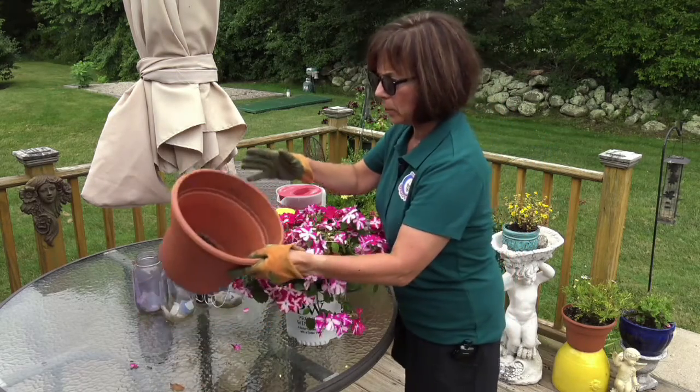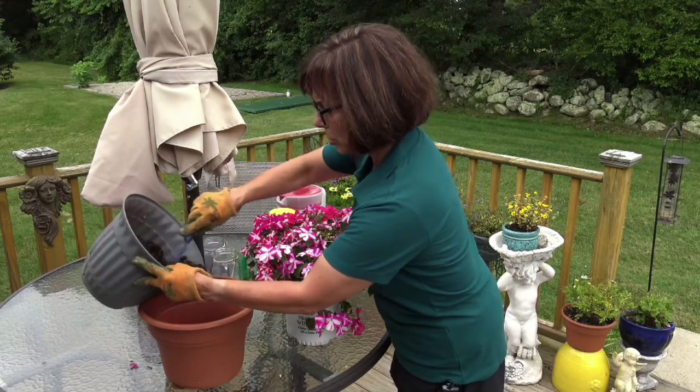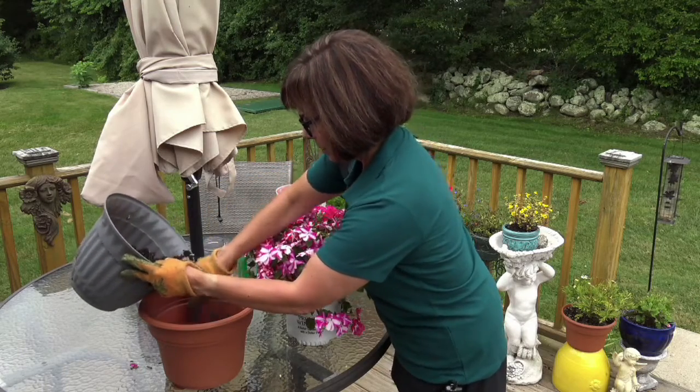Here's the pot that we're going to put it in. Here's the potting soil. Put a little bit of that on the bottom just so it covers it — not too much. Perfect.